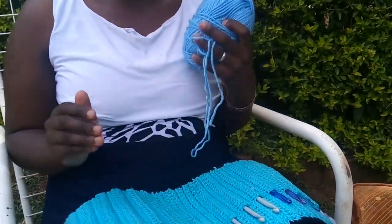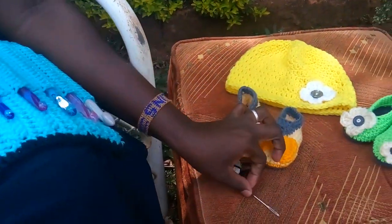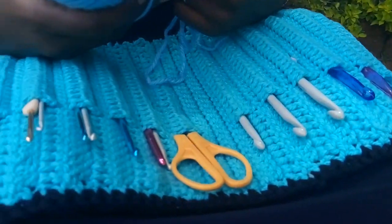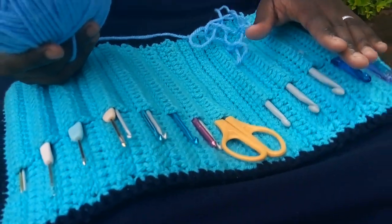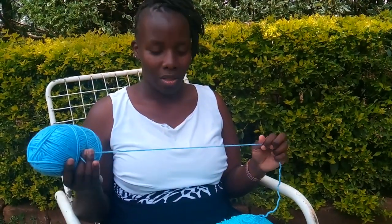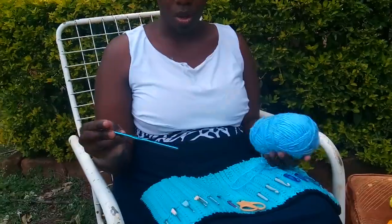Welcome. Hello crocheters. I have here my tools: thread, a set of hooks in different sizes, a pair of scissors, and we also have a tape measure, a yarn needle, and a stitch marker. If you don't have a stitch marker, you can use any extra piece of yarn just to mark. Different sizes of hook create different sizes of product depending on the yarn you use. The bigger the hook with the same yarn gives a looser stitch, and the smaller the hook gives a tighter stitch. We also have different types of yarn — many people call it thread or uzi, it's the same thing.